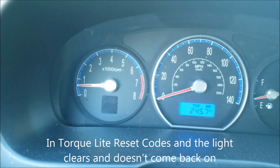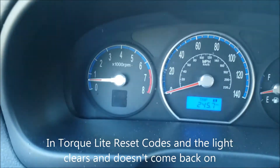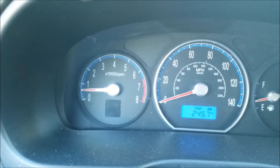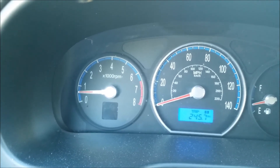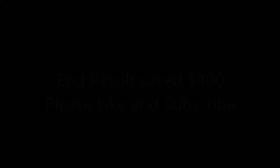Here's the final result. Got the engine going and the check engine light is now off. You have to reset the codes to clear it — otherwise it'll stay on. Once you've reset the codes in TorqLite, it'll stay off if you fixed it correctly. Probably did it in under an hour. $400 saved on a DIY job. Hopefully this helps somebody — please like and subscribe.